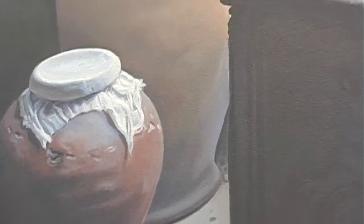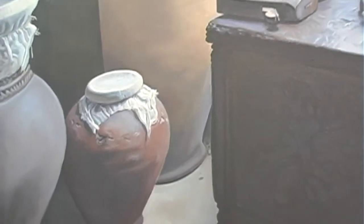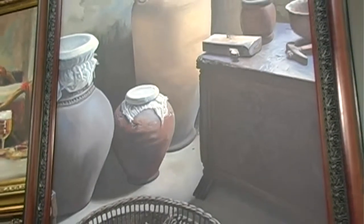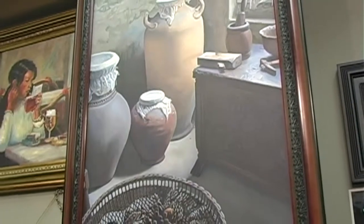The materials I use mainly — I work with oil on canvas. I enjoy working with oil better than other painting mediums just because it gives you the true color. Whatever color you put down, that's the color that remains. It stays wet longer, so I have more time to work on the piece, and I just love the feel of oil paints.